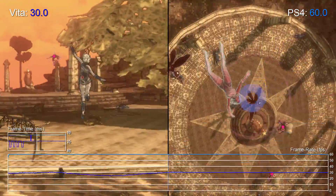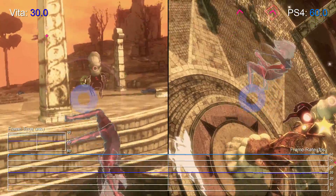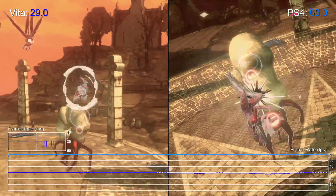Bluepoint has also spruced up the visuals for the PS4 version, delivering a native 1080p presentation, along with some extensive upgrades to much of the core artwork.